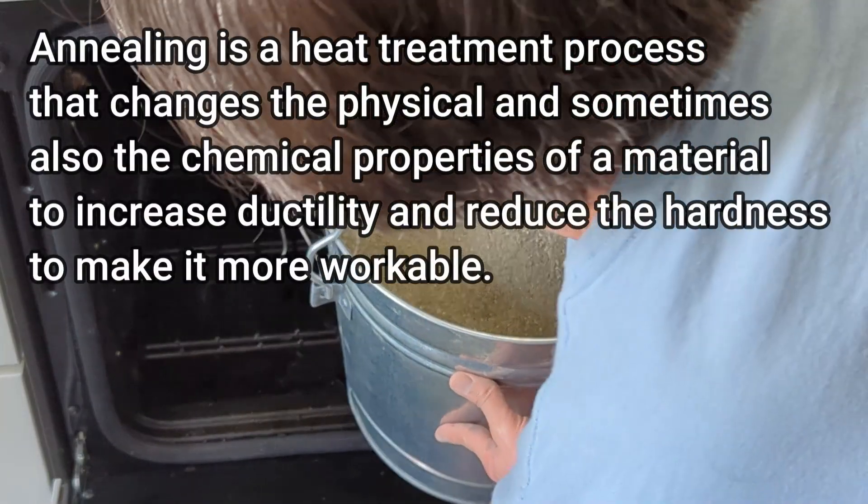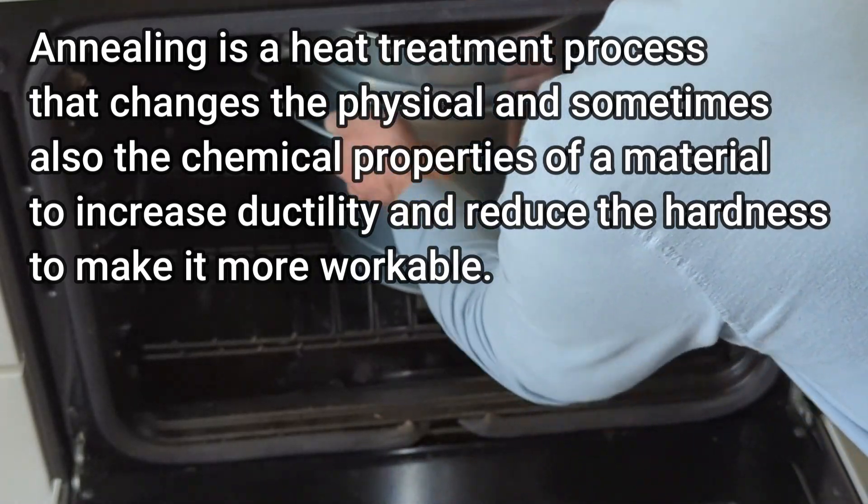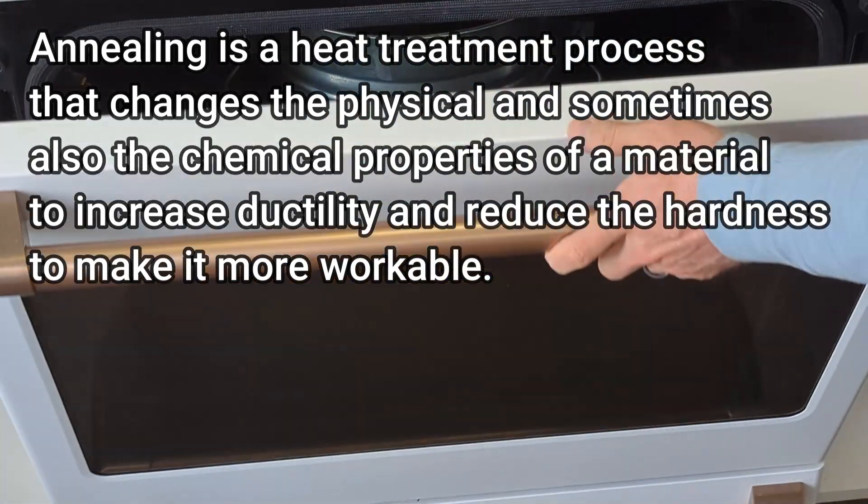Just for those who don't know, annealing is putting the 3D prints in the oven for a set temperature and time to improve the durability and strength.